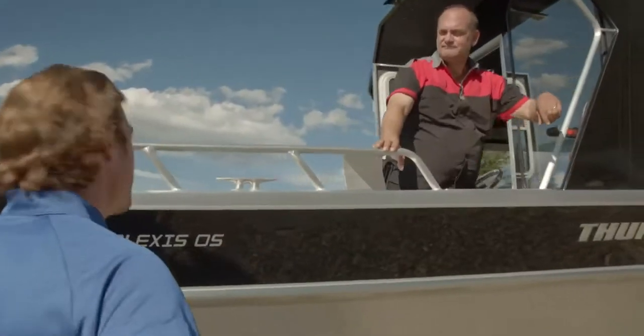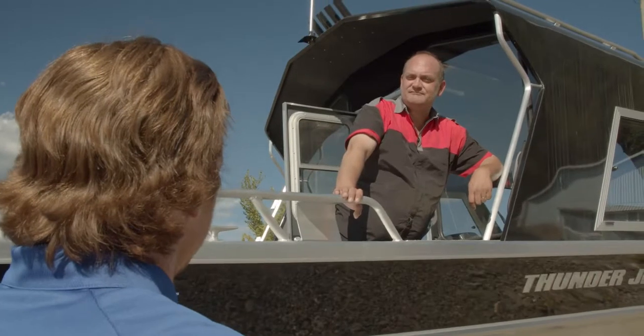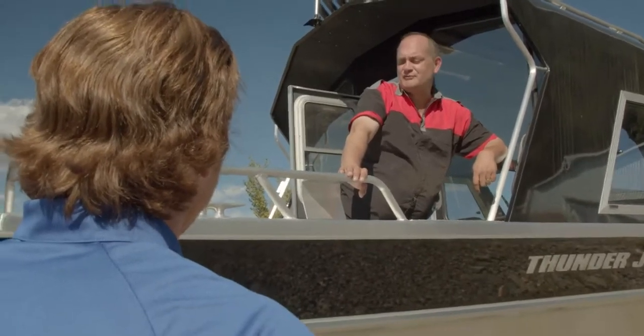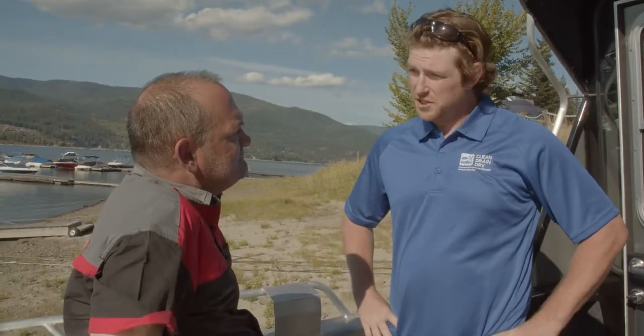There's one right there. Do you mind if I come on board and talk to you about proper techniques of clean, drain, dry? Do you mind if we take a look in your bait and fish well?